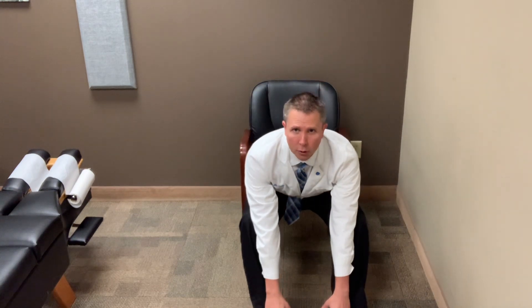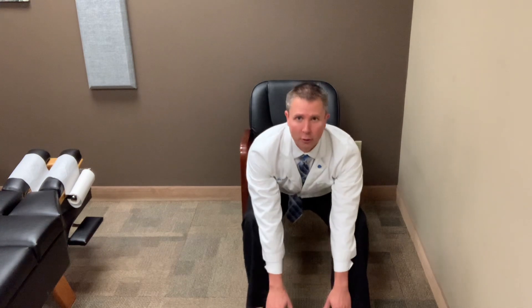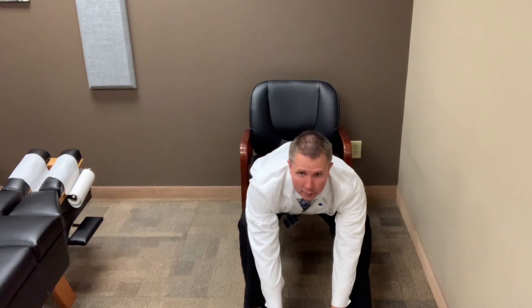So again, we've got our feet out in front of us. We're going to slide our hands down and go as far as we comfortably can. We start to feel that stretch in the low back. Hold that for 30 seconds, then come up and go into a deeper stretch on the next repetition.